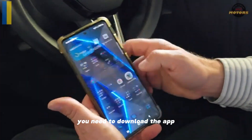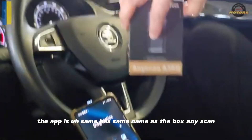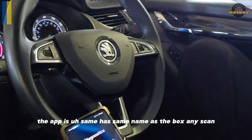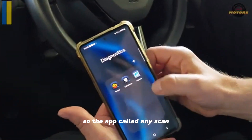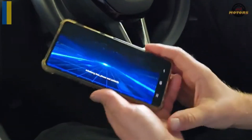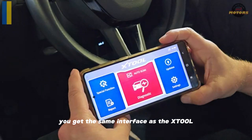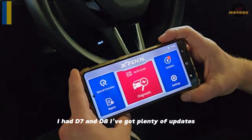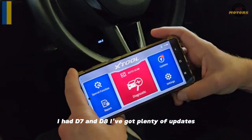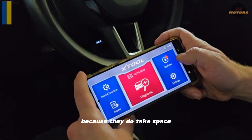In order to connect to this device you need to download the app — same name as the box: Any Scan. So the app is called Any Scan. If you start it you get the same interface as the xTool D7 and D8. I've got plenty of updates but I'm not going to install them all because they do take space.